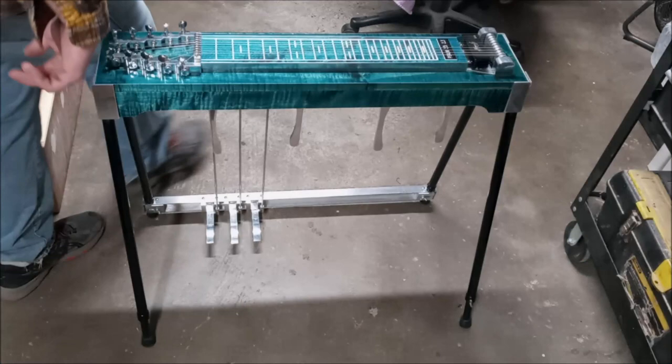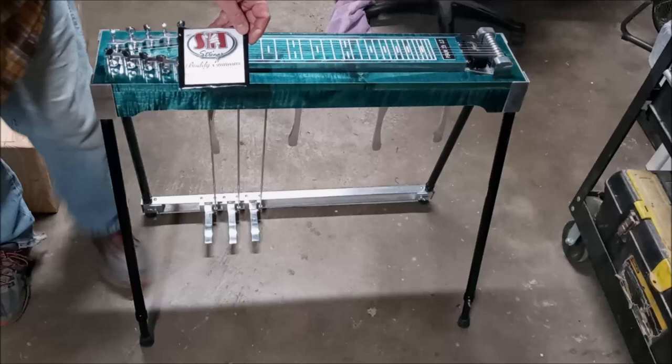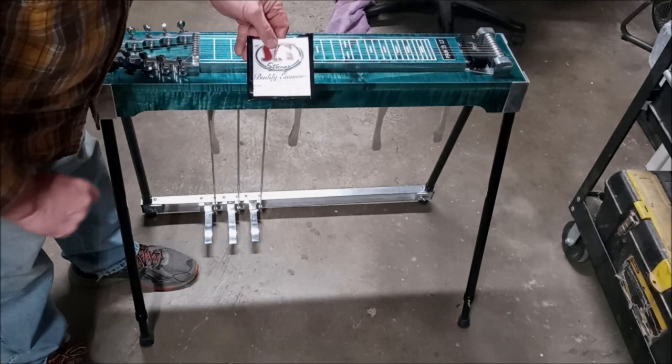The gauge strings on this guitar — I use whatever brand you want, but these are the gauges that the guitar is set up for. I'm going to throw this in the case so that you know at least what gauge strings to buy.